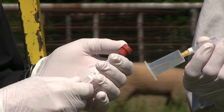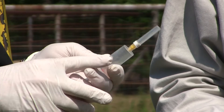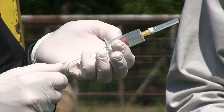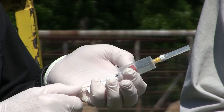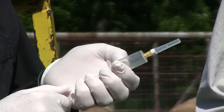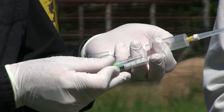To pull blood we need a vacutainer that has a needle on it, and we change those out each time. You stick the animal and the vacuum in the tube will pull blood right into it — we need about 2 cc of blood to send off to the lab. If we don't have a vacutainer and tubes, we can also utilize syringes and a disposable needle.